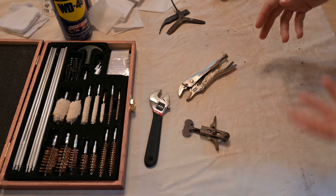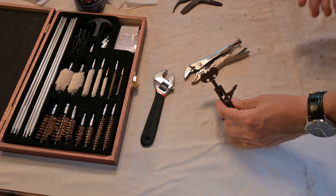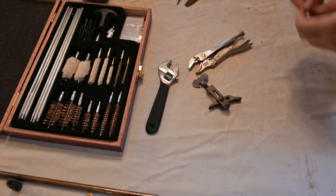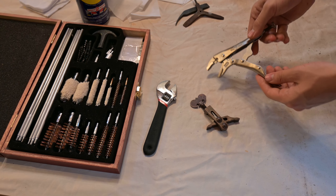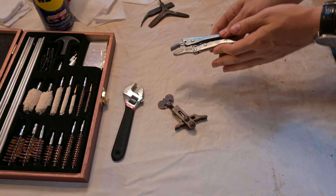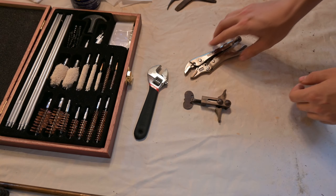The next key item is a vise. I have two examples here. This is a more period-correct version — you can find them online or at some settler shops. This is a modern vise grip, which serves the same purpose and can be found at your local hardware store. Vises compress the mainspring on your musket lock to avoid damaging it during disassembly and reassembly.